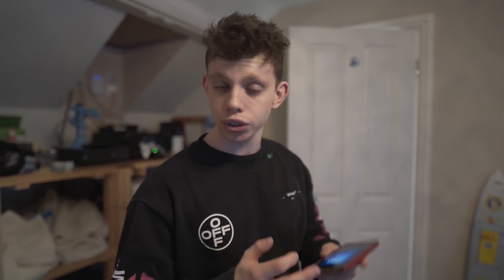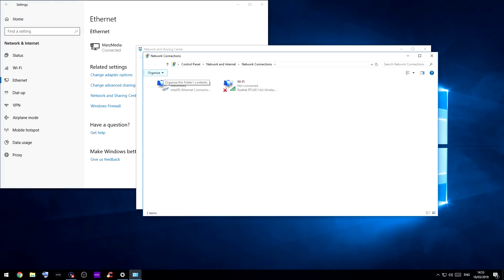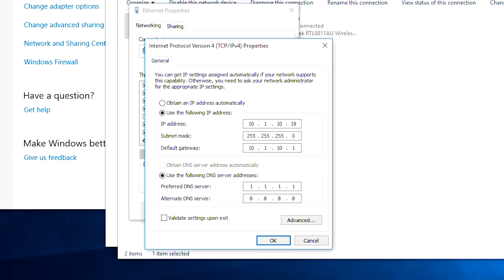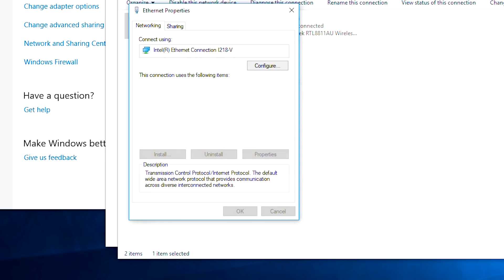To set a static IP address, just follow along on screen. In the network adapter settings, you can set the static IP. Put your IPv4 address in, your default gateway in the default gateway field. The subnet mask is 255.255.255.0, and then set yourself a DNS server. Once you've done that, click OK. Everything will be normal, and your computer will stay on that IP address on your home LAN forever.